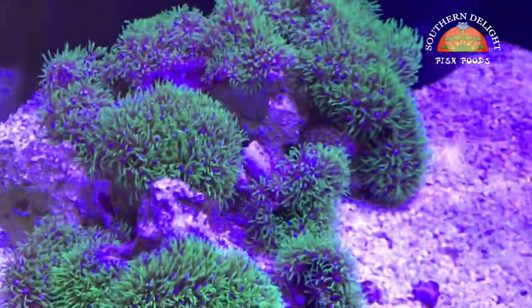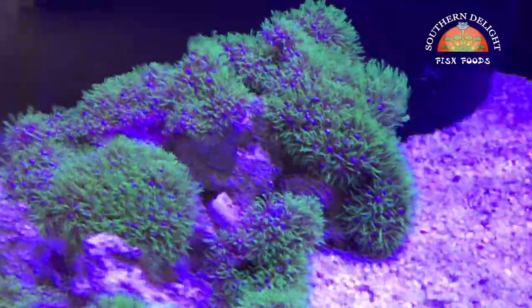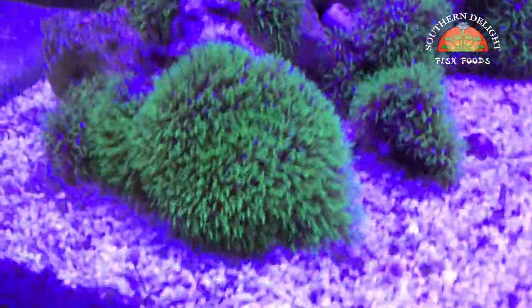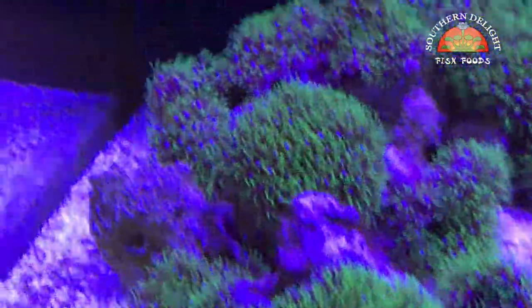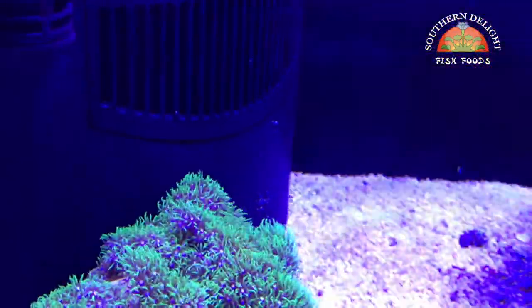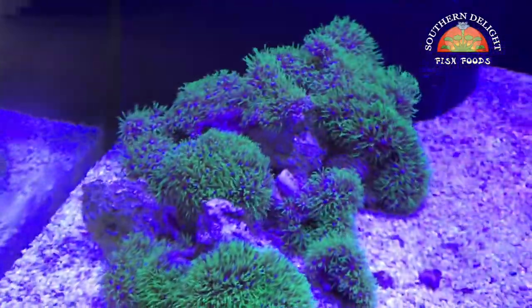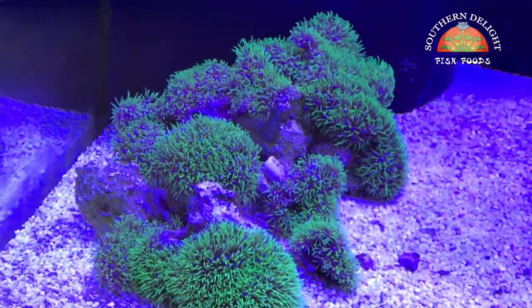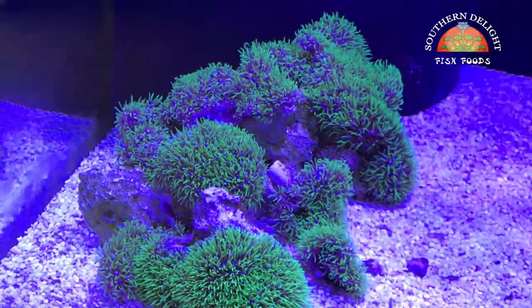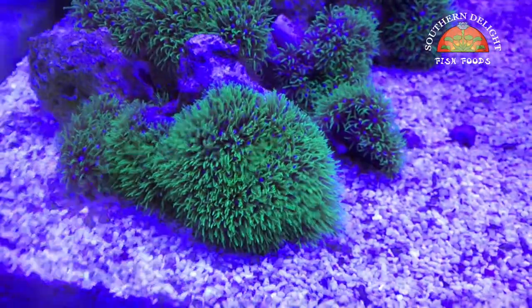The green star polyps are continuously growing and they'll cover this rock structure fairly soon. This is where that watchman goby used to hang out, but I just haven't seen him lately, so I think he's a goner — but we'll see. He could come out of hiding at some point. This is going to look really neat when it's all covered up completely. They've been doing really well and they've colored up — the green is really starting to look kind of neon-ish.